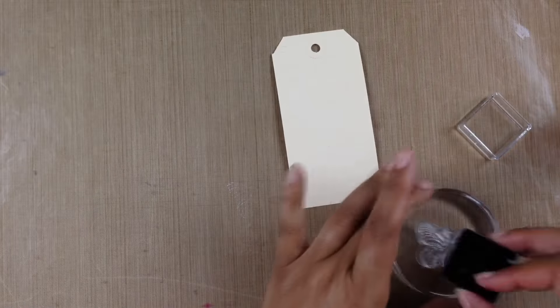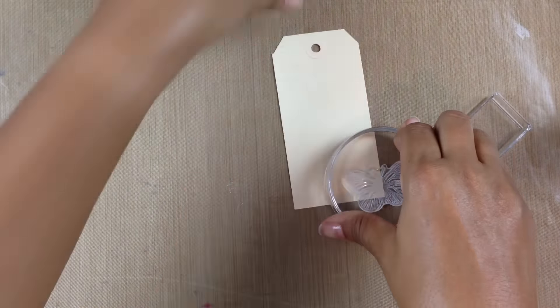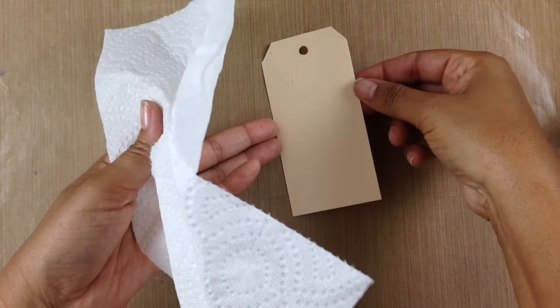I sped this up just a little bit. I'm making sure not to overlap any of my butterflies — I want to make sure each one is separate on the tag. Now I'm going to bring in a paper towel because I have some glue on my mat and I don't want it to stick to my foil.